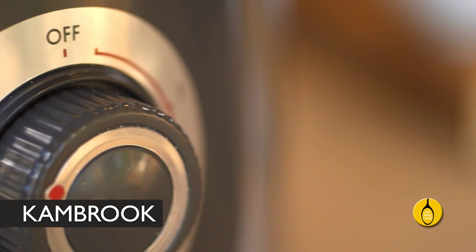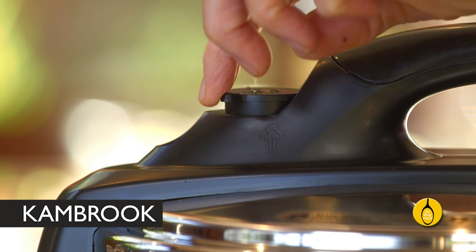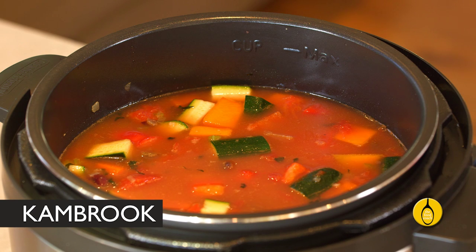And make no mistake, it's not just about nutrients and speed. Cooking by high pressure steam locks in flavour, so you get a delicious meal in a fraction of the time it normally takes on the cooktop.